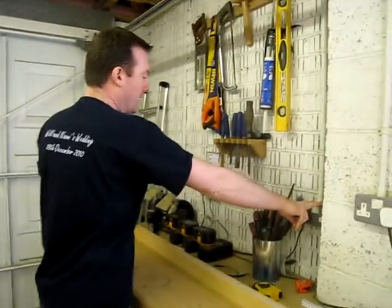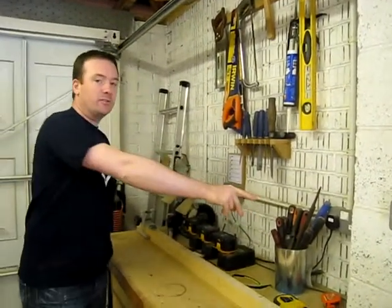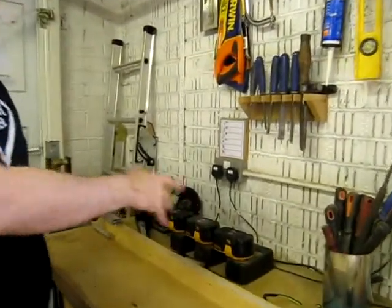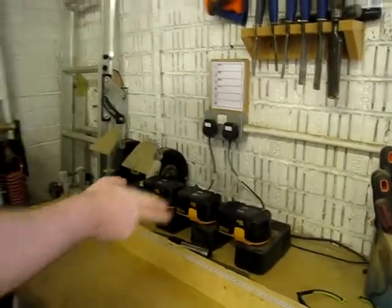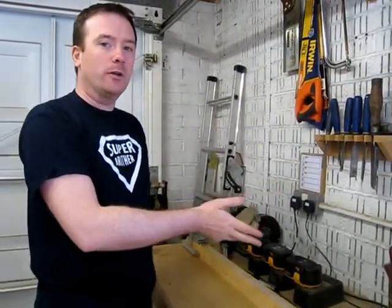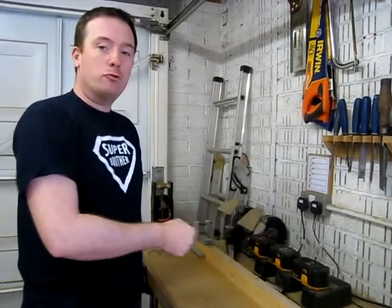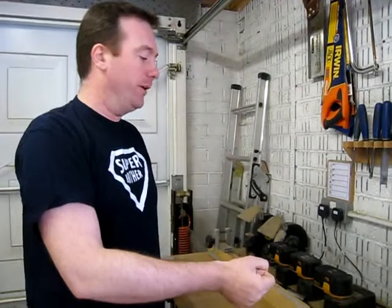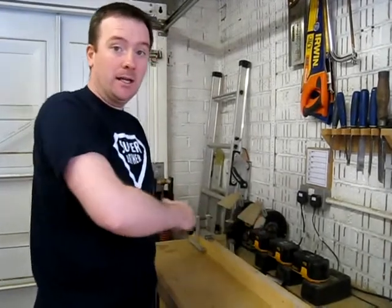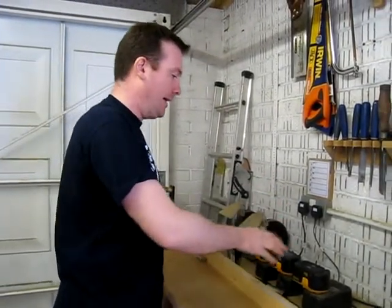There are occasions where I've added an extra socket by spurring in. This is where I have my charging station — all of my cordless power tools are Ryobi. Screwfix do a deal every now and again where instead of £150 or £200 they do a 50% off offer, and you get a drill and an item like a jigsaw for £99. I've taken up three of their offers and ended up with three chargers, six batteries, three drills, a jigsaw — you get the idea.